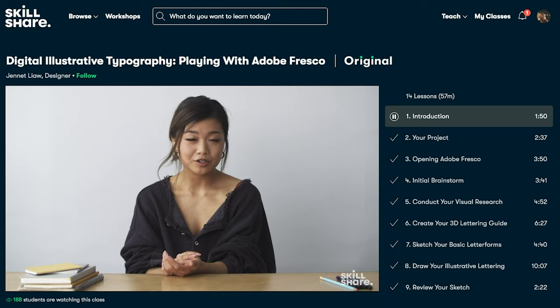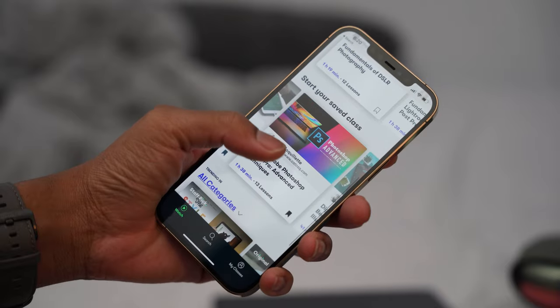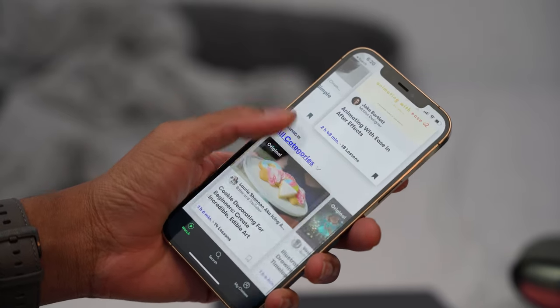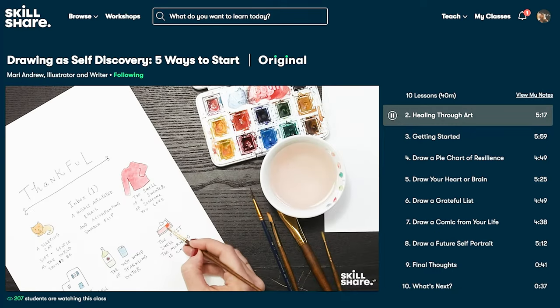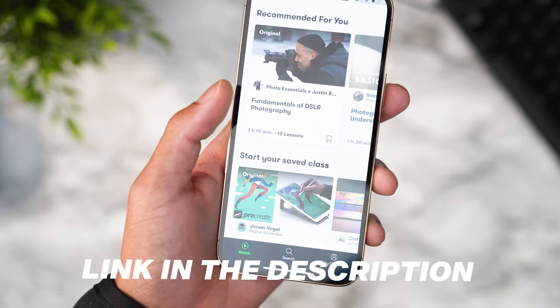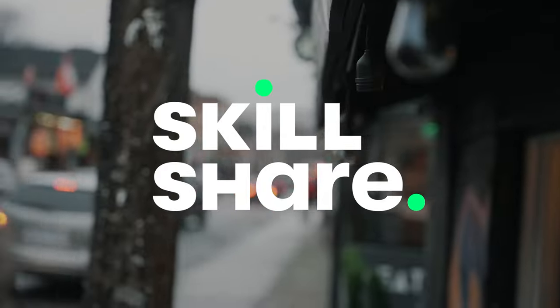Skillshare has a ton of beneficial classes available. The class I'm currently hooked on is a video editing class with Final Cut Pro 10 from Ali Abdaal, who is a well-known YouTuber. I've been using my M1 Mac for about two to three weeks now and this class is really helping me edit in Final Cut. If there's anything you've always wanted to learn or get better at, Skillshare is the perfect place to start. It's really affordable with an annual subscription costing just under $10 a month. The first 1,000 people who click the link in the description will get a free trial of Skillshare premium membership.